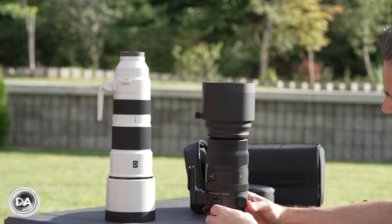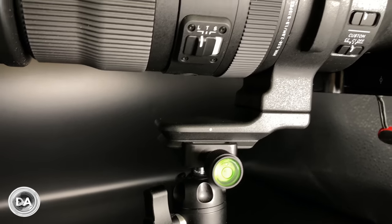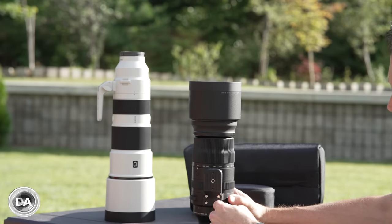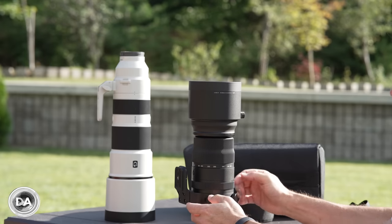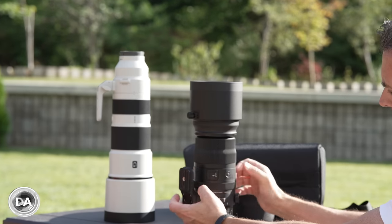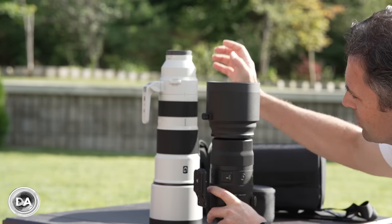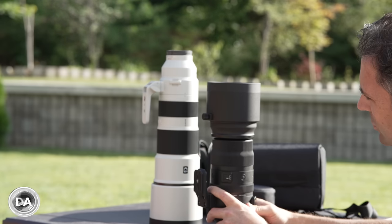The tripod collar is rotatable but not removable. You can remove and replace the tripod foot, though it's not tool-less — they include an Allen key with four screws to take loose. There are nice detents at the cardinal positions to help make sure everything is lined up properly. The tripod foot itself is Arca Swiss compatible, which is worth pointing out since the Sony 200 to 600's tripod foot is not Arca compatible — which is frankly ridiculous.